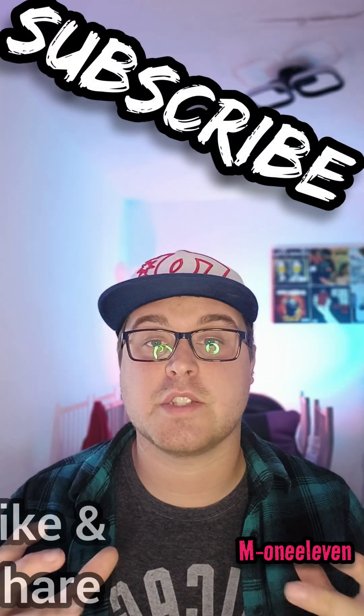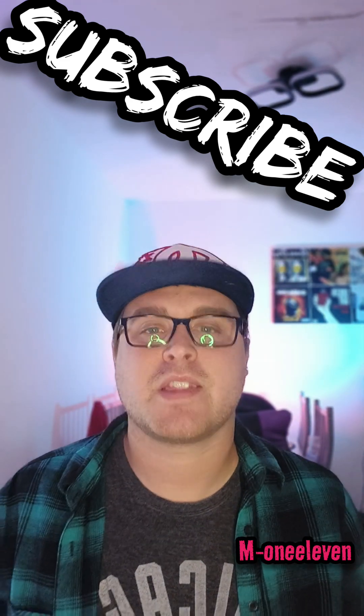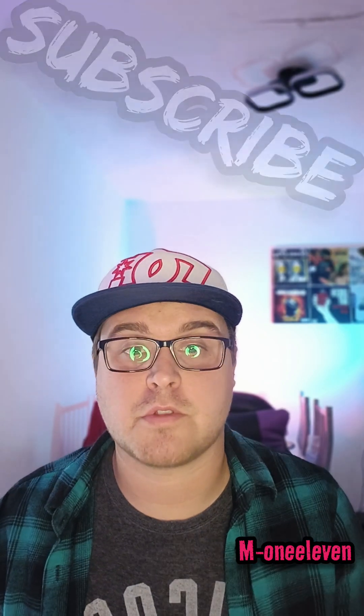I hope this helps — this could really bring some reliability to this unsung hero of the four-cylinder world. Thanks for watching, like, subscribe, share, and I'll see you in the next one.